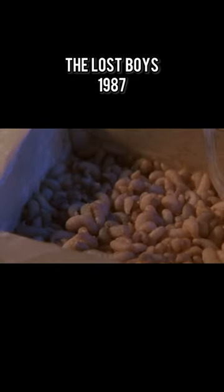Maggots. We use three kinds of maggots for movies and TV shows. You got live ones for close-ups when you want to see them move around.